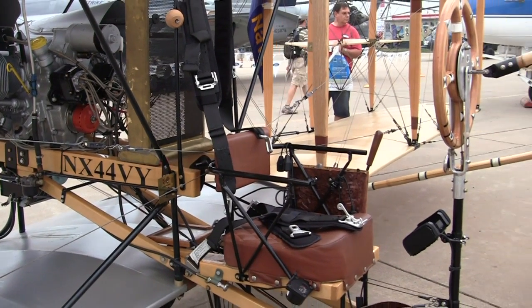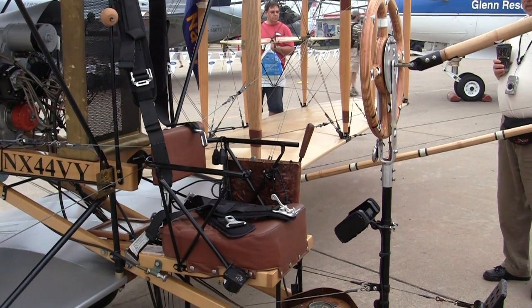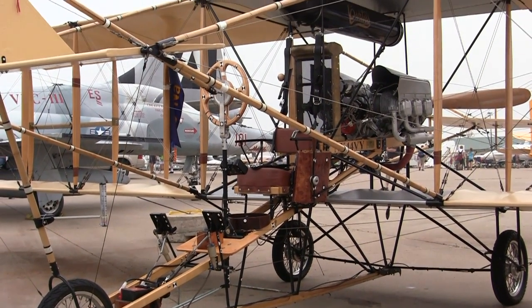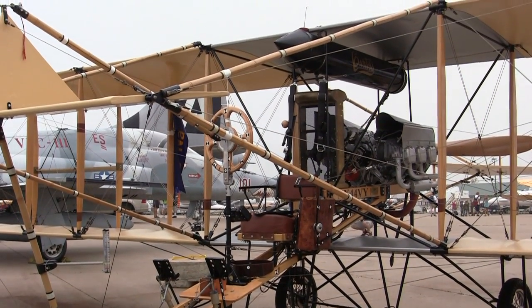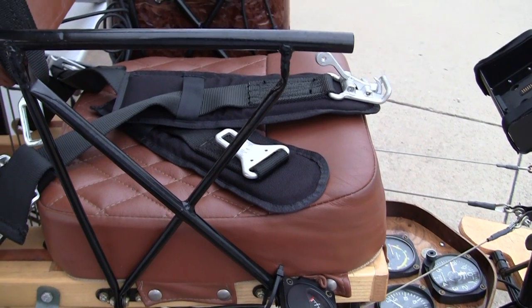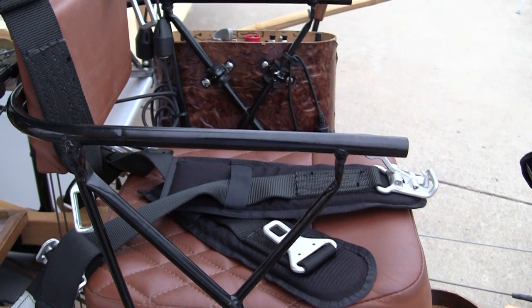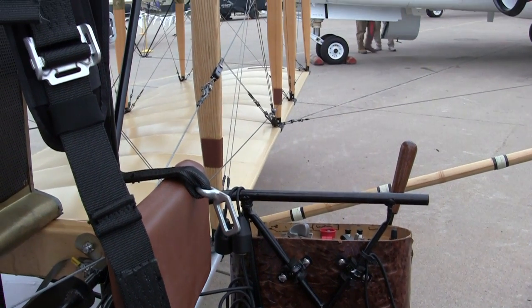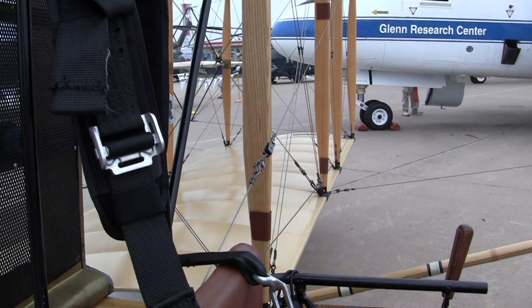Were there any big challenges to overcome in this project? There were a lot of little challenges. There were actually plans surviving for a very close version of the Curtiss Pusher, so we only had to make a few modifications to represent Eugene Ely's airplane. The big challenge was just knuckling down and getting it here. It flies 55 miles an hour, we can only go about an hour at a time, and flying here from New York we made 16 stops — it's just hard work.